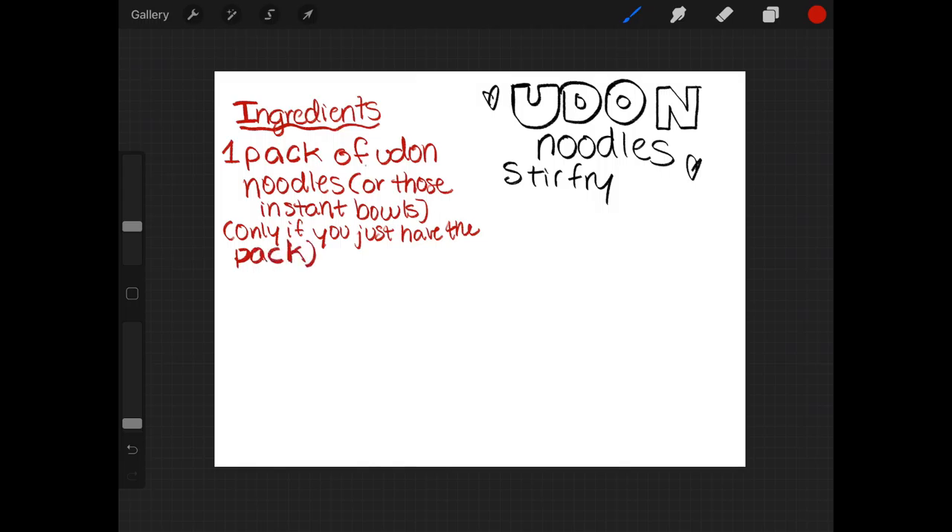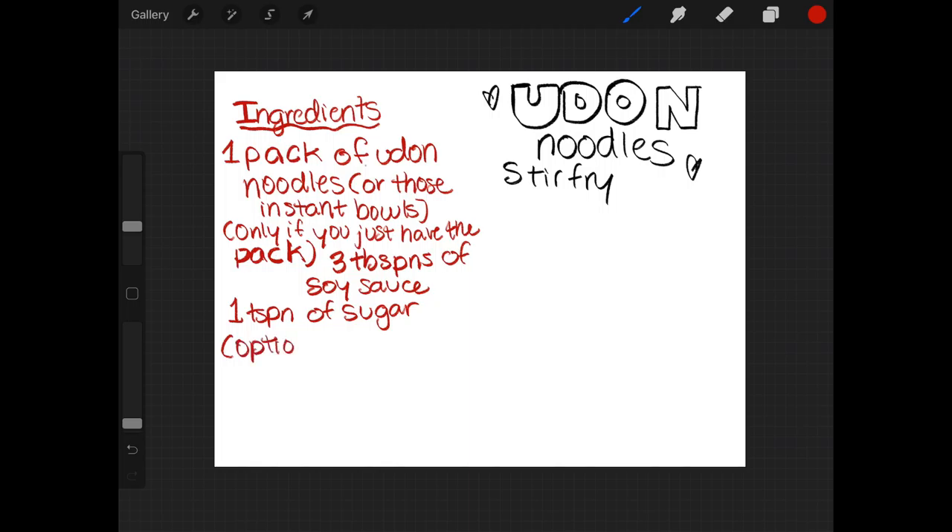All you need is the package of udon. If you don't have the pre-packed udon noodles, you could get some soy sauce and sugar, and gochujang — which is not a part of the package, that's a new thing that you add. And then you also get miso and green onions, and also tofu. And another thing, if you want it optional: an egg.